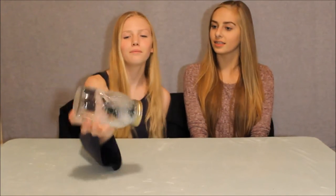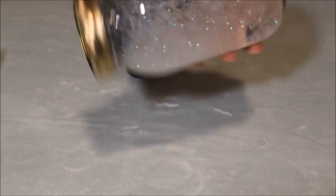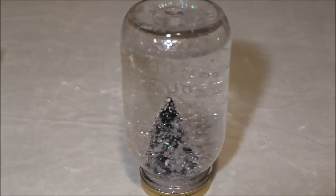And then you just shake it up. Here's the finished product — you got yourself a little snow globe. This is a great gift to give to friends and family for Christmas. Thank you so much for watching.